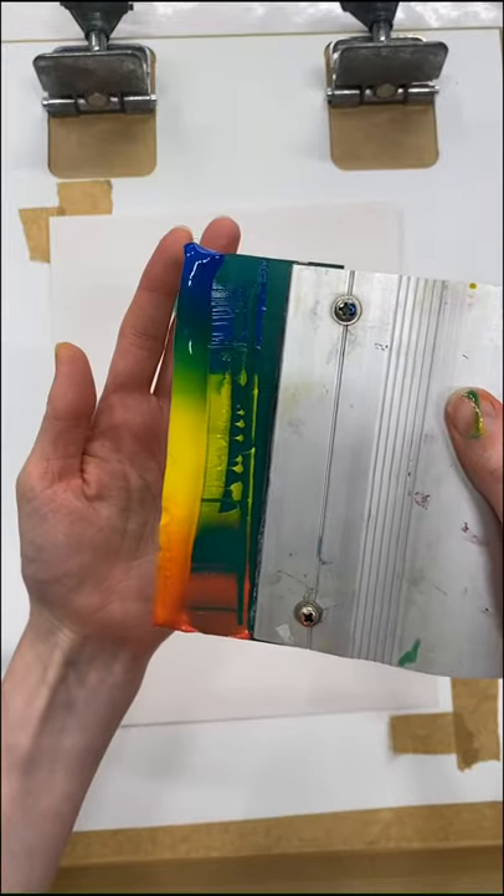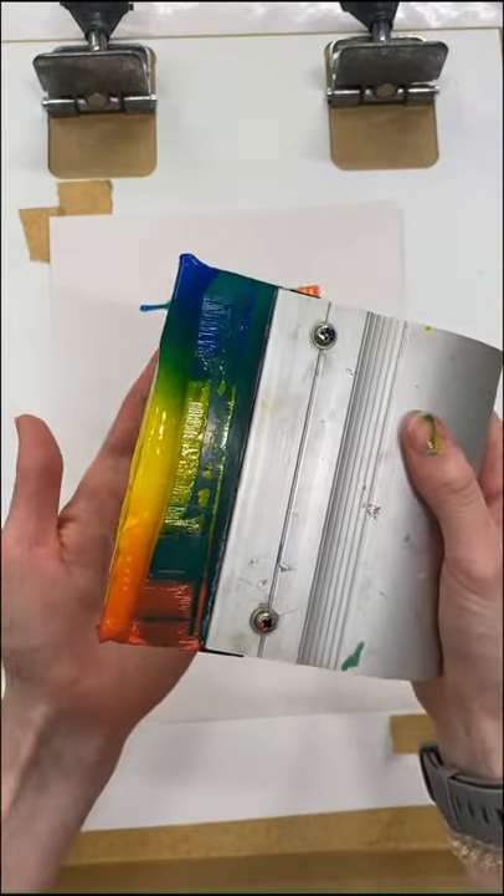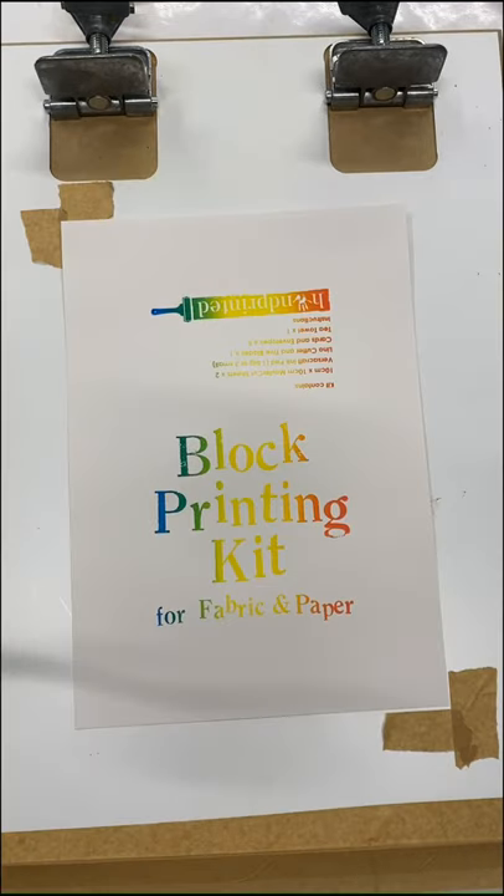You can see on my squeegee the lovely graduation of the rainbow colors. If you've got any questions we'd love to help you out — send us a message. Happy printing!